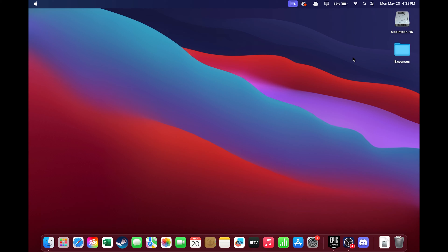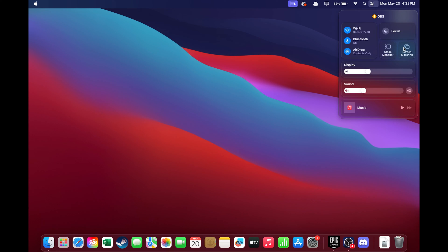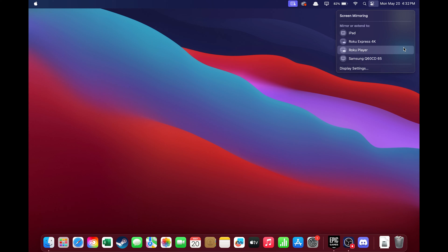Now exit out of that screen on your TV. Over on your MacBook, come to the top right corner and click on the Control Center icon, then click on Screen Mirroring. Right here you can see my Samsung TV, so select that.